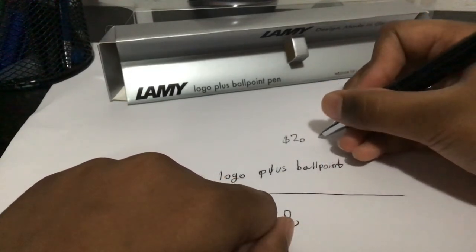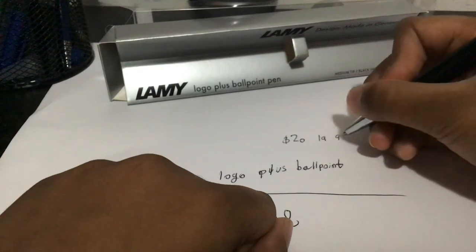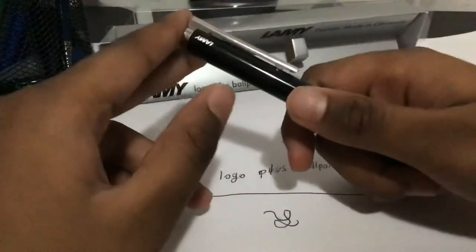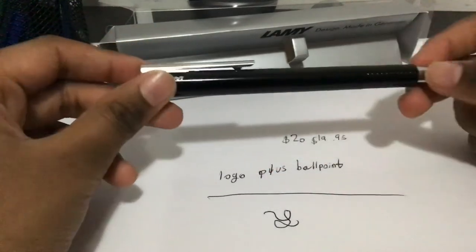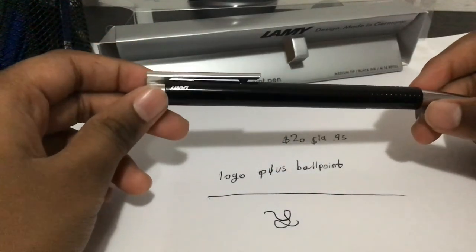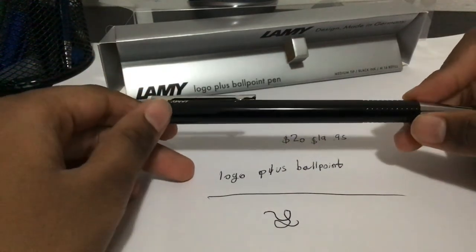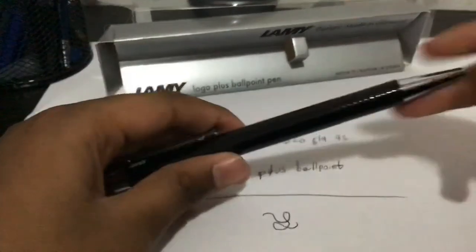Well, it's $19.95 — but I rounded it. That's all for the video. Tomorrow I'm going to be reviewing the Parker Jotter, so hope you stay tuned for that. Bye!